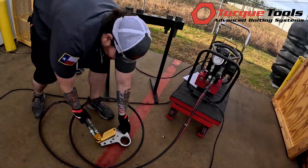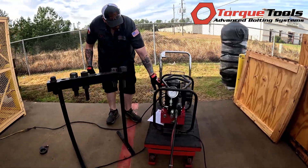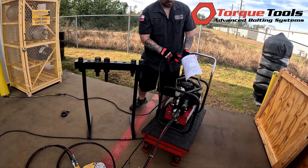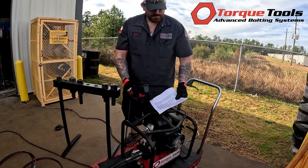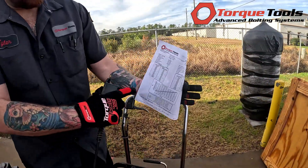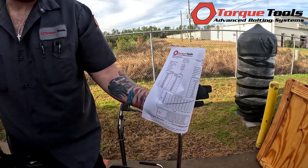Take your cylinder and ratchet link, set them off to the side, and turn the pump on. First, verify that the pump works. Then go to your torque chart on the back of the cert — it will tell you the set PSIs and the output torque you're going to apply.